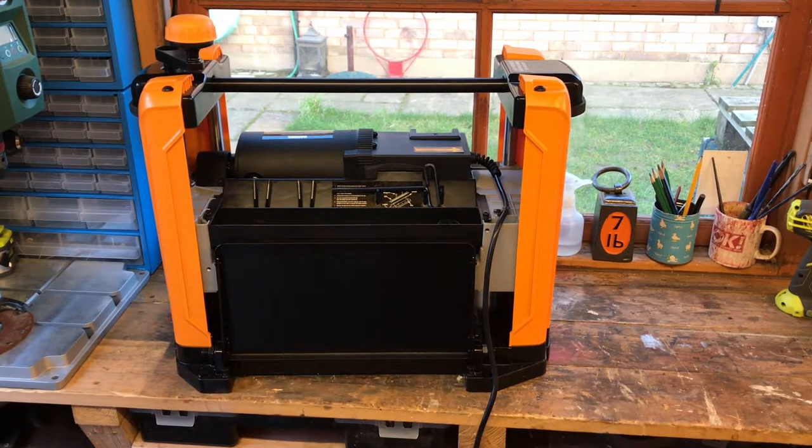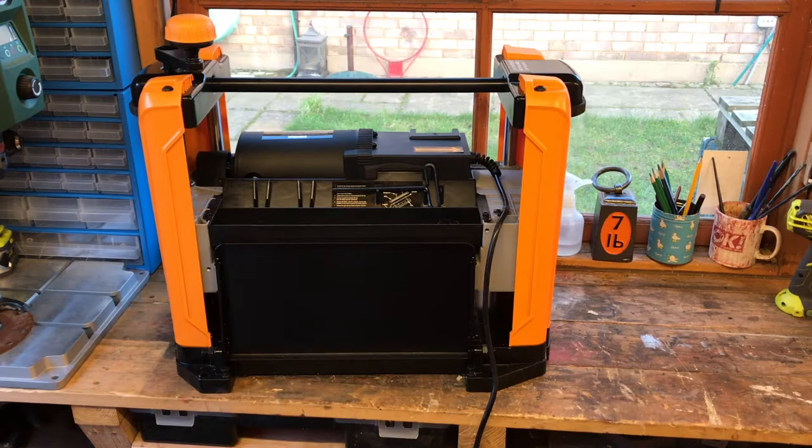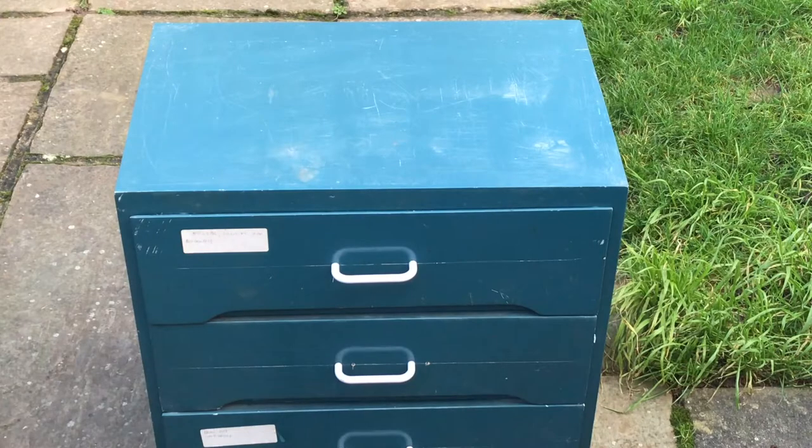Ian here, essential handyman. Quick project today - I got given a free old chest of drawers which will be perfect for repurposing as a stand for my thicknesser. Today I'm going to go through how we strengthen that up, put some castors on, place the thicknesser on that, and show you how it's done. It should make a nice little mobile worktop we can move around as and when required.